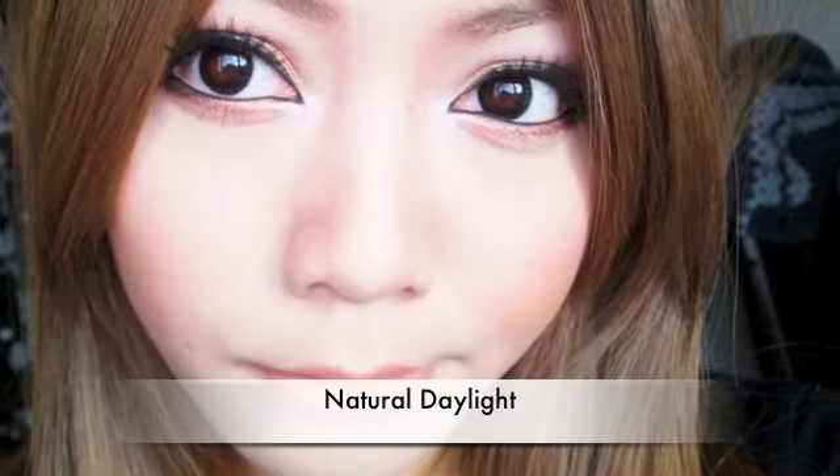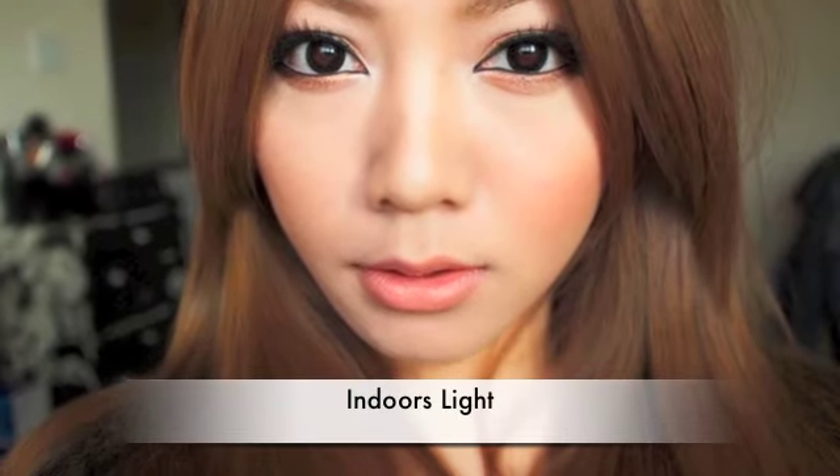This is the natural makeup look I've been wearing in my past three videos, and you guys requested it, so here it is. I just wanted to warn you that due to the weather, the lighting in the video may change.